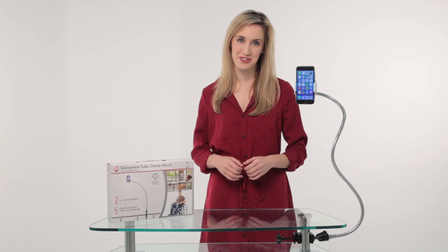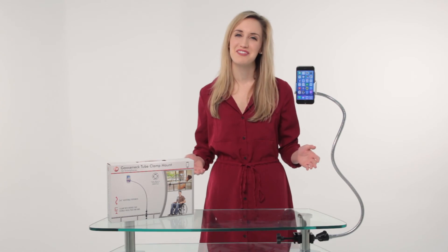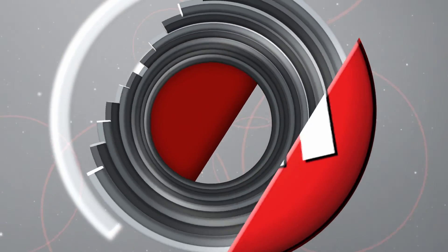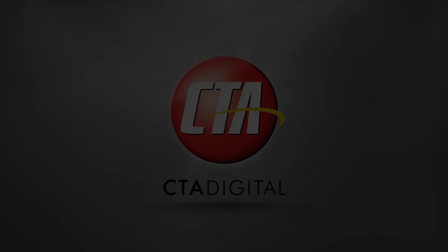So get comfortable and create the ultimate versatile smartphone setup. CTA Digital's Gooseneck Tube Clamp Mount for smartphones — so get started!